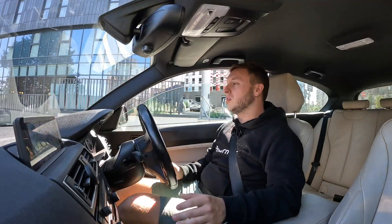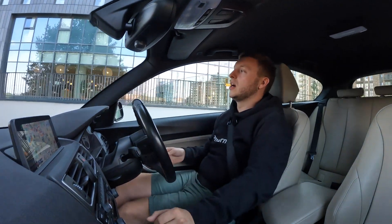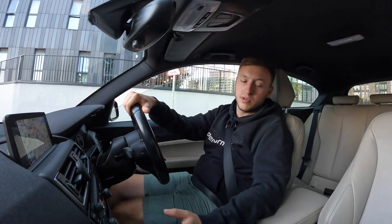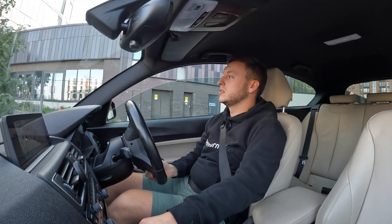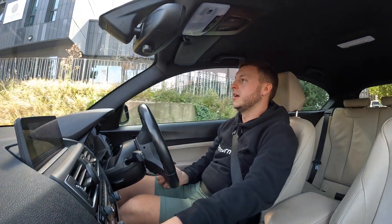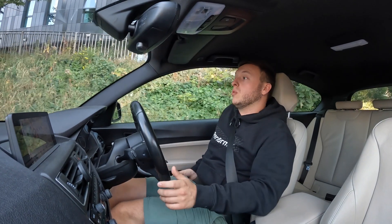Beautiful color — mineral gray. That's actually why I started on the F22; I had a B58 F22 in mineral gray. This interior is pretty cool and it's a three-door as well — kind of like a mini Touring. Let's get on the road and do a quick test drive.